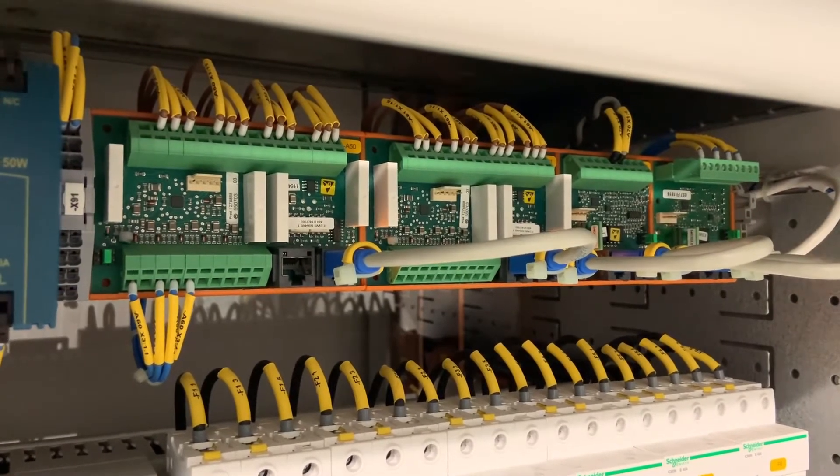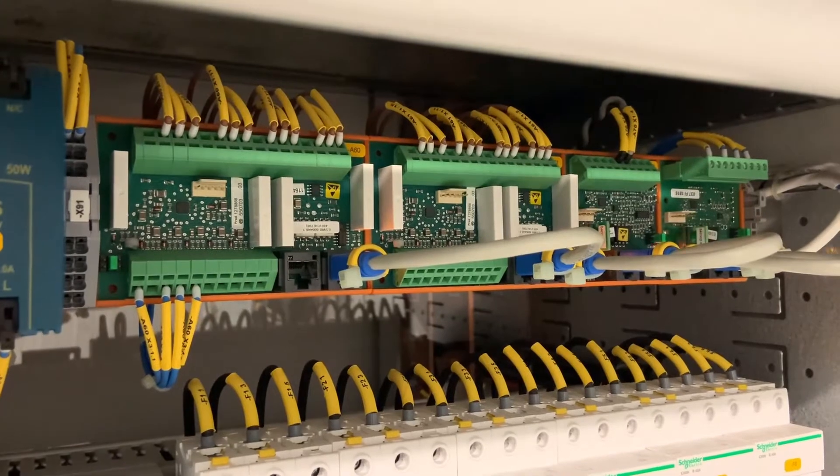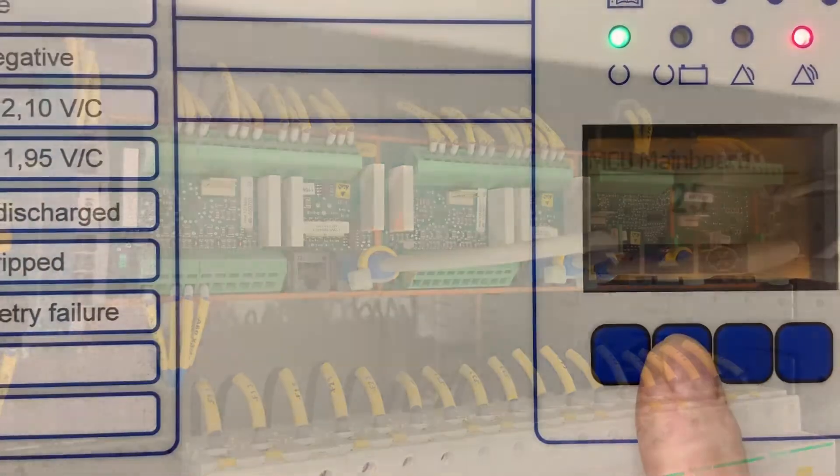This will enable us to force each of the outputs which are wired into the DCS system to check that we have the correct wiring and the correct alarms coming up.